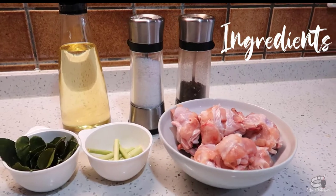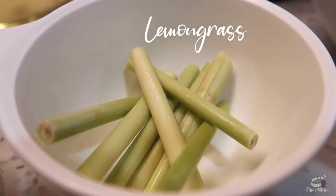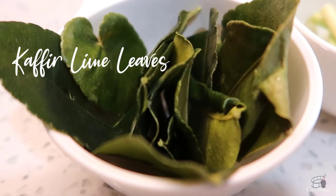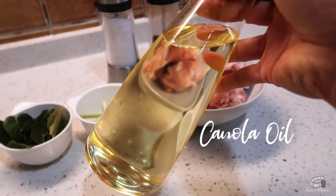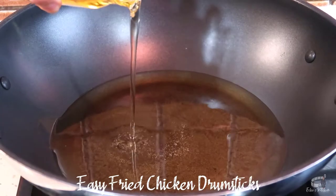Here are the ingredients: chicken drumsticks, cleaned and pat dry; 2 stalks of lemongrass, cut and pounded; 10 pieces of kaffir lime leaves; canola or vegetable oil; salt and pepper. Heat up some oil in a wok over medium heat.